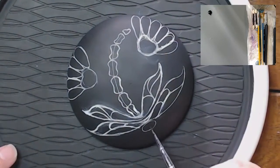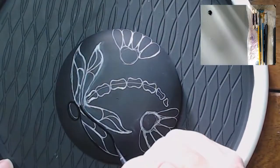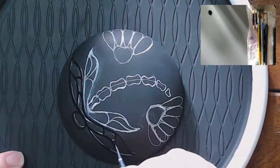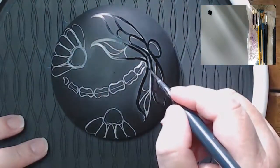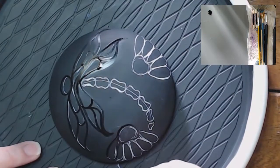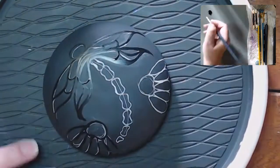Now I'm going to outline the whole design in black. I'm using the airbrush paint black that I normally use — Createx black. I knew it would come to me eventually; it's very early in the morning, like 4 o'clock. So it's the Createx black I normally use to outline my designs. Even though you're outlining black on black, this Createx has a little more shine and is a true black, so it stands out even on the black background.